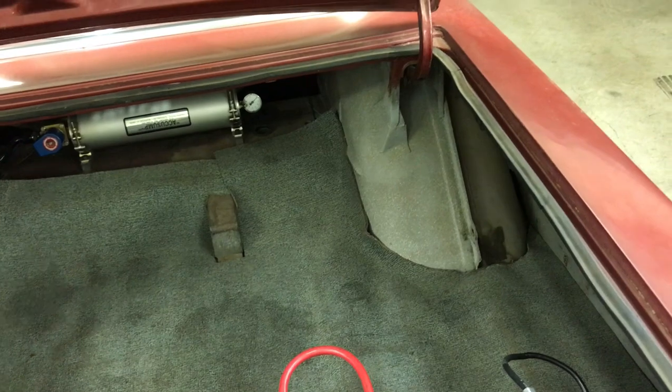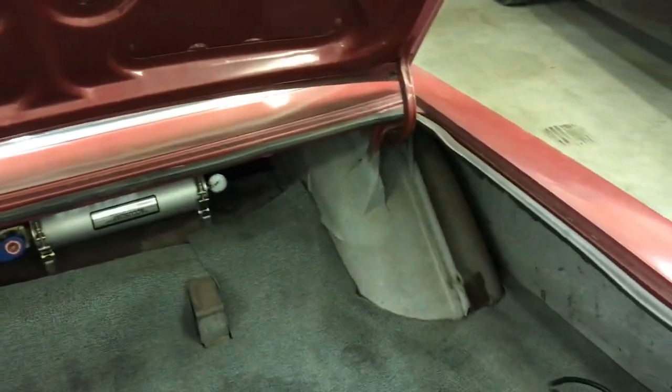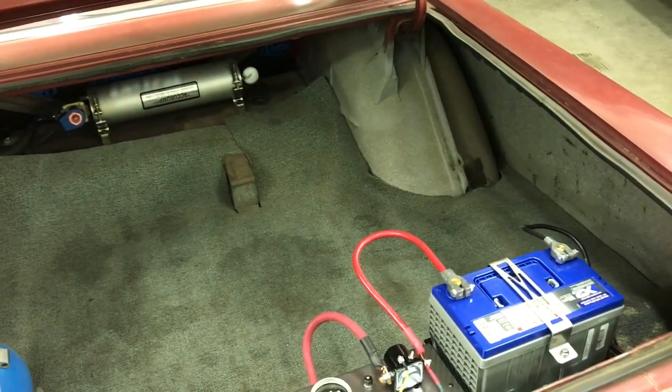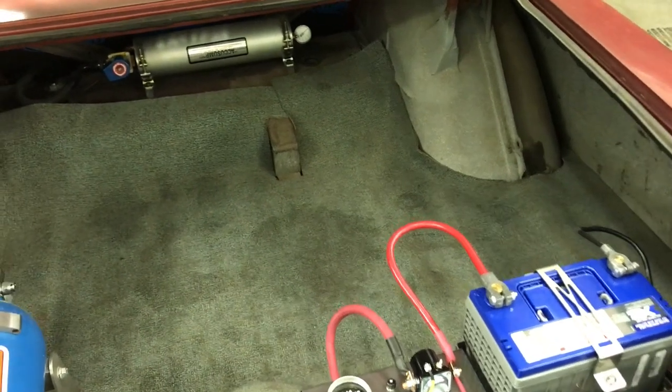On some B-body cars, AMD sells a wider wheel tub, but on these early B-body cars, as far as I know, you have to take them apart, cut them, slice them, add a strip, and weld it all back together. You just have to do it the hard way.